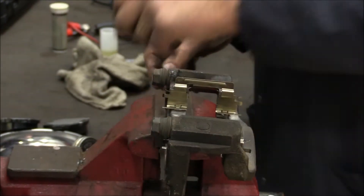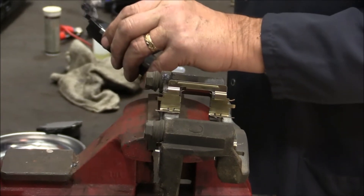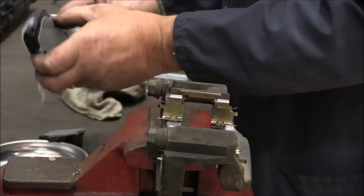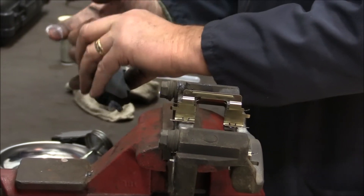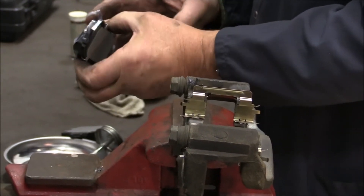Before I install the abutment clip, I like to lubricate the edge of the brake pad — the ears of the brake pad — with a good silicone-based lubricant, so they slide nice and easy within the abutment clips.